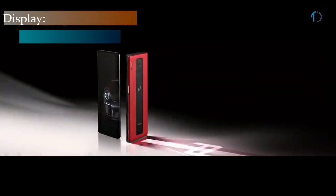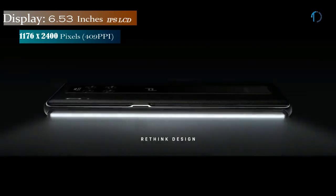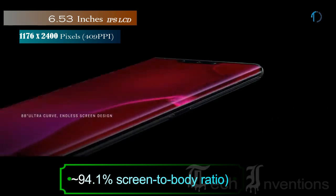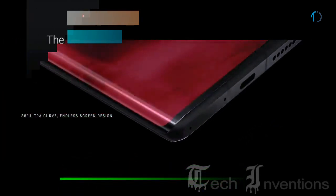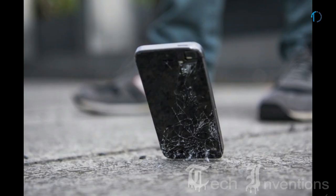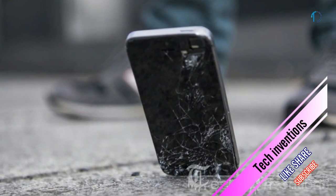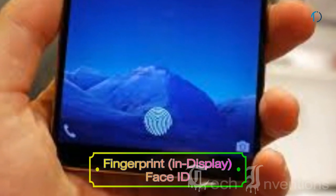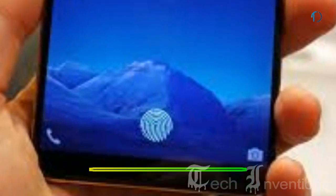The Huawei Mate 30 RS smartphone has a 6.53-inch OLED capacitive touchscreen display with a 94.1% screen-to-body ratio and an aspect ratio of 18.5:9. It is protected by Gorilla Glass 6 and certified with IP68 dust and water resistance up to 2 meters for 30 minutes. It has an in-display fingerprint sensor with Face ID and an image density of 409 PPI.